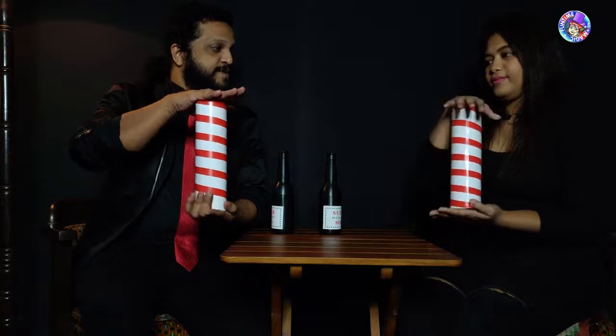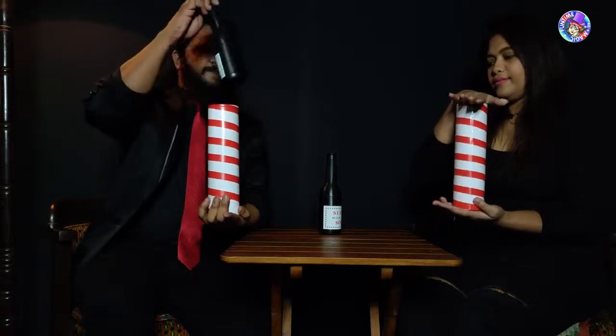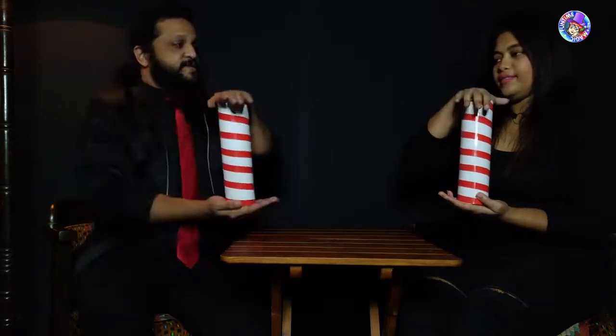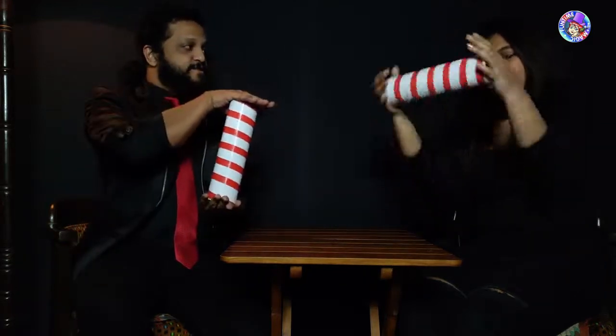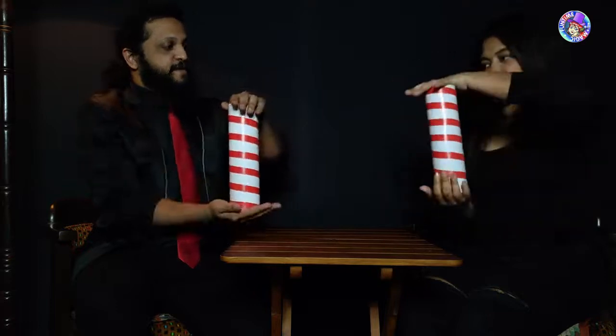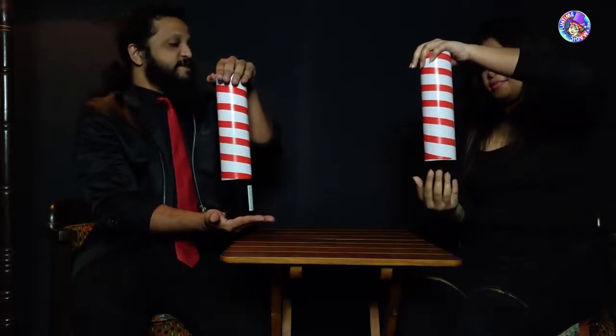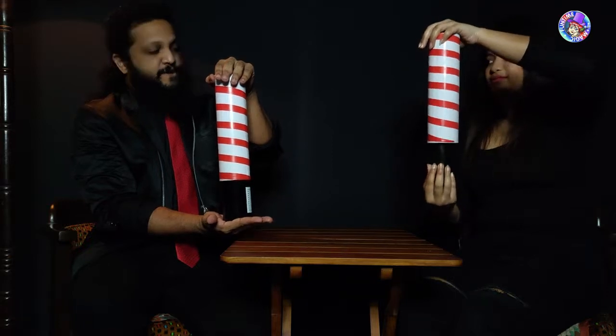Good. Now take the bottle and place it inside, flip it over like this — one, two, three — and now slowly lift up the cylinder a little bit, and you should have the bottle the right way. No? Okay, put that back in.